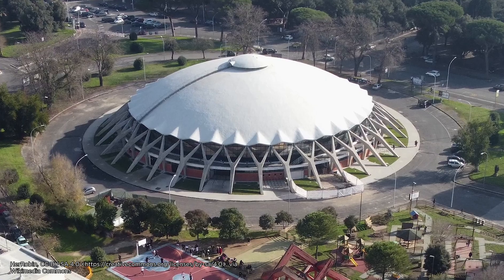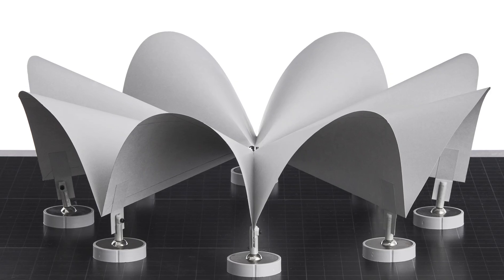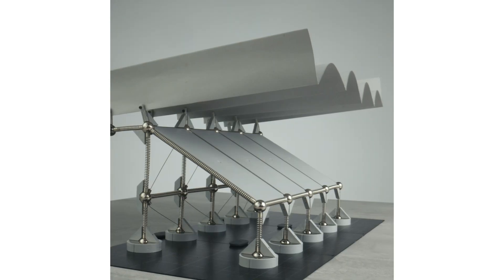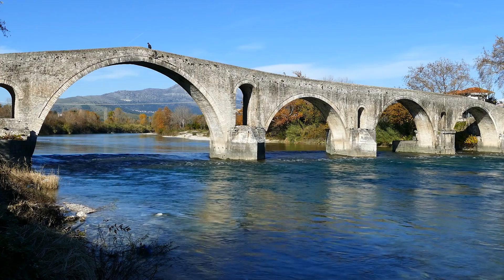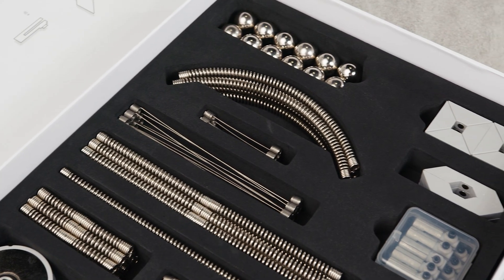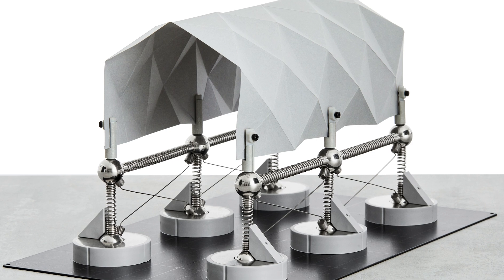Have you ever wondered how some of those iconic dome, shell, and arch structures work? What were the engineering concepts used in those designs to make these structures so widely used and stand the test of time? Today, I'll be playing around with the upcoming MOLA 4 kits to simply explain why these shapes are engineered to be so strong.